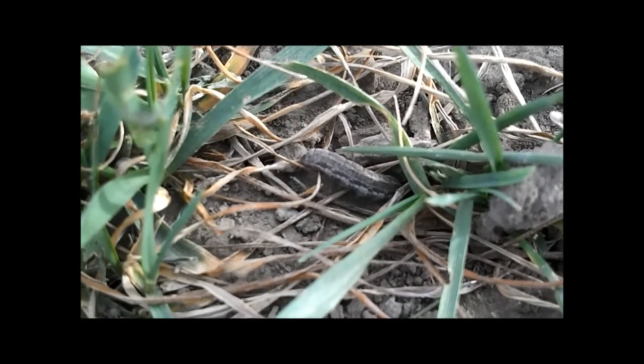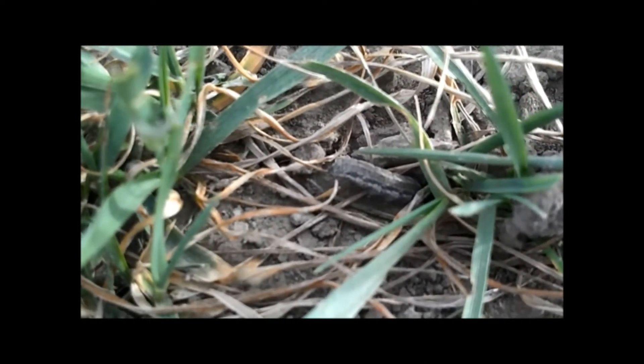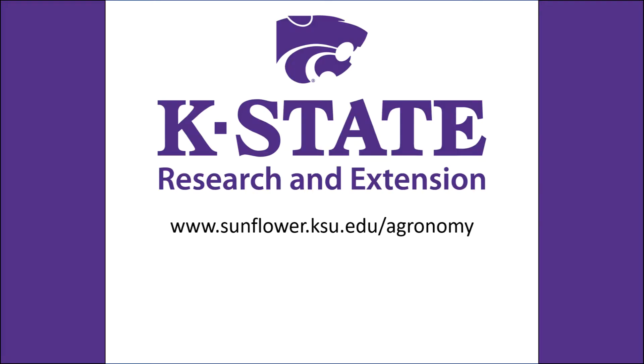After larvae have exhausted local food supplies, they may form an army and move en masse in search of other suitable food.